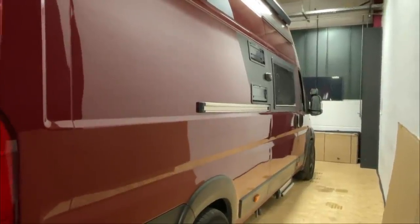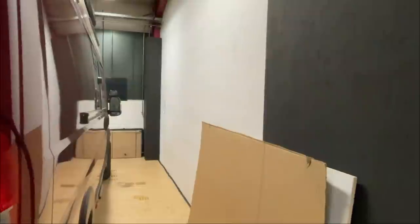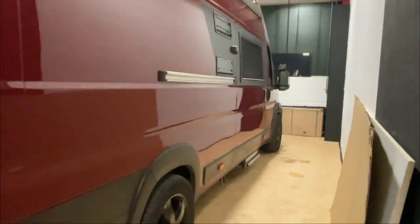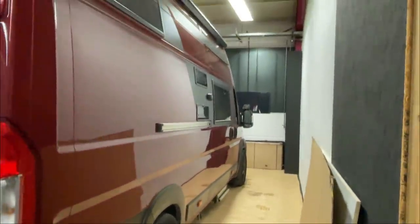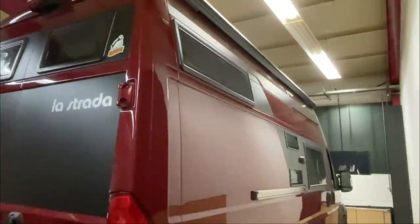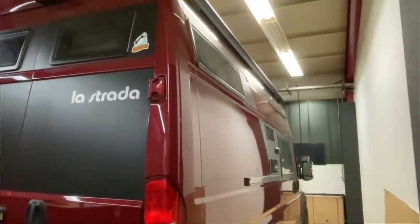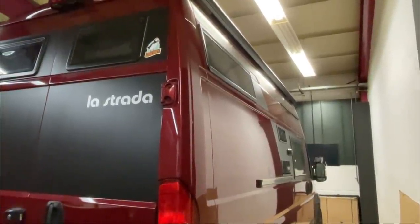Übermorgen haben wir ein tolles Projekt: einen Dethleffs auf Sprinter-Basis – also auf Mercedes-Basis – ein ganz tolles Fahrzeug, das wir auch filmen dürfen. Der kriegt auch jede Menge Einbau und da freue ich mich schon drauf, euch das wieder zu zeigen. Ich freue mich über Likes, wenn es euch gefallen hat. Einen wunderschönen Tag, bleibt gesund und bis bald – schöne Grüße aus den Gesbühlen, ciao!